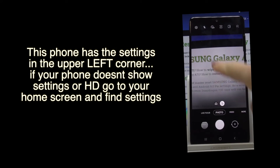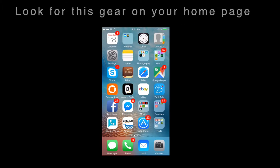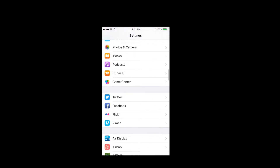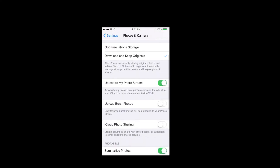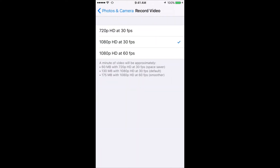On other phones, you have to go into your settings app. They will look something like this. Look for this gear-looking icon and go into your settings. Once you get into settings, scroll down until you see camera, then go into camera. You may have to scroll until you get to video settings, then hit video settings. Once you're inside video settings, make sure that record video settings are set at HD 60 frames per second.